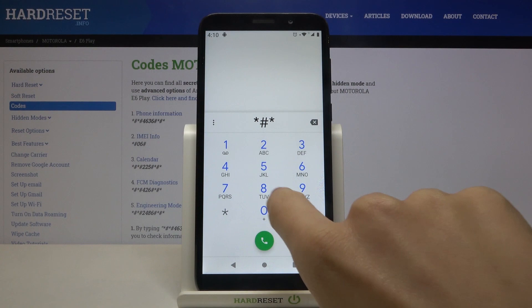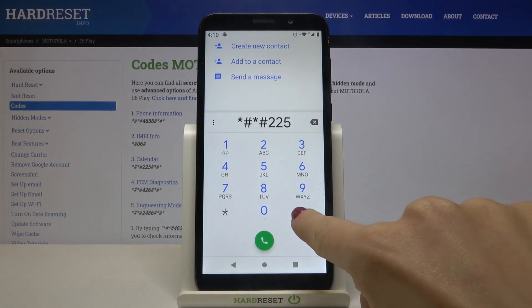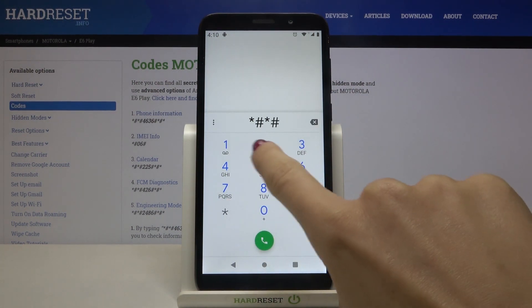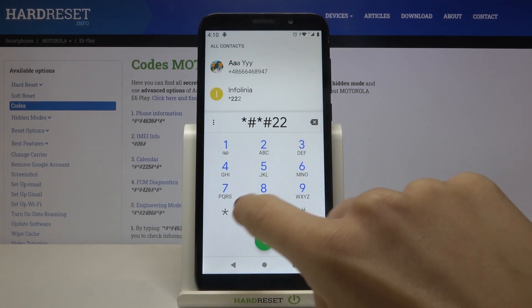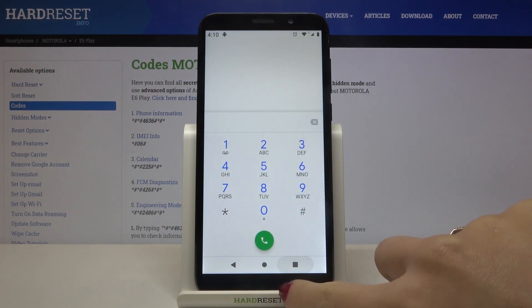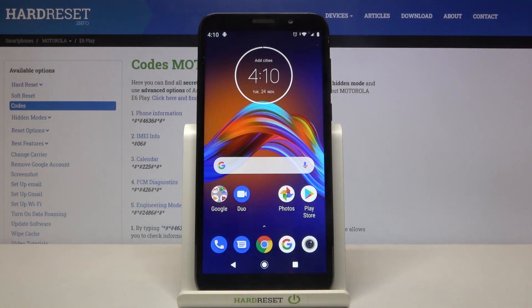Now let's go back and try to open the calendar. To do it, enter asterisk pound asterisk pound double-2 5 pound asterisk pound asterisk. It's not working on my device right now, but it should work on yours — I'll come back to this code after the others.